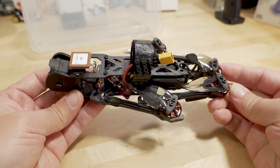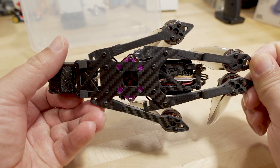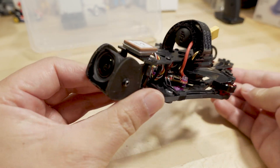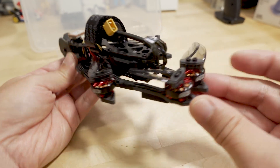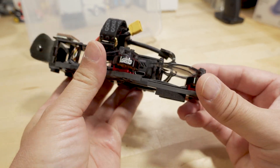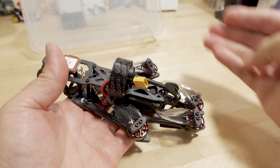I converted it a while back and then reconverted it a second time to DJI O3, so you can see it's got the O3 camera on here. It also has GPS for return to home, and it's a nice compact little package — doesn't weigh hardly anything, hardly takes up any space. You can stick this in your backpack just like this.